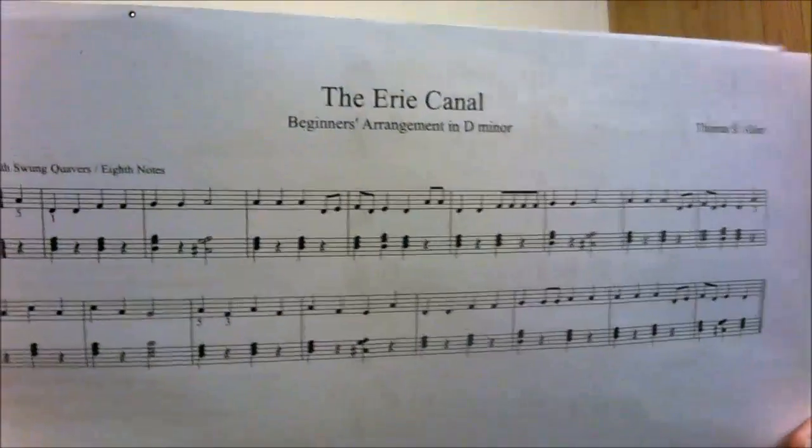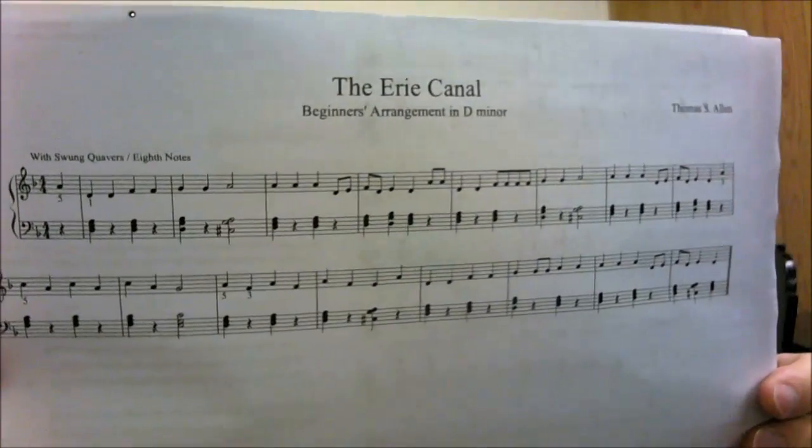Later on towards the end of the course we have this little piece — The Erie Canal — which is a good fun piece, and as you can see the complexity of the pieces develops as we go along. All these arrangements I've made myself specifically for this course, so everything that you see me do on the piano keyboard will relate to what you get on the PDFs. We also do work on the whiteboard, so that you get the benefit of that as well — it's like a full classroom situation here where you can really learn how it all fits together.